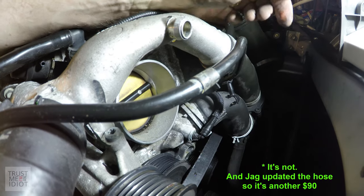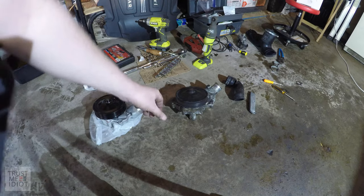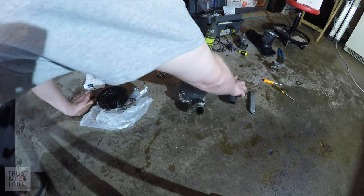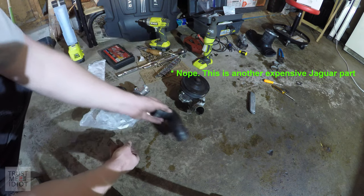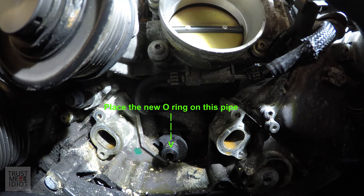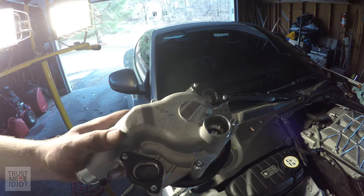Now we have four bolts to get the pump out. Here's the old one — crusted and leaky — and the new one, not crusted and leaky. I had to cut the hose to get it out because it was being exceedingly difficult; I'll grab another one from the auto parts store. The new pump came with four bolts, an O-ring, and two gaskets. The bolts actually thread into the gaskets a little bit, so it's fairly easy to line everything up. Let's go ahead and bolt it up.